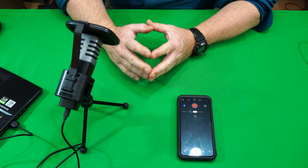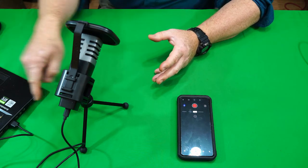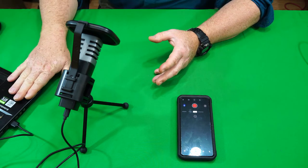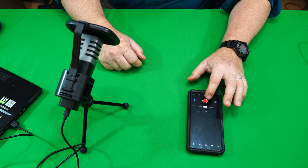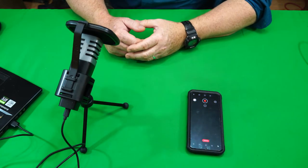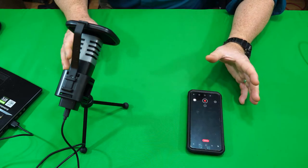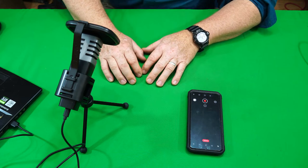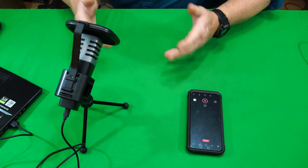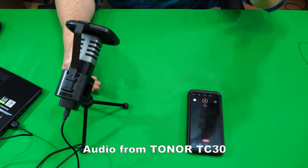I'm going to do a little side-by-side sound test to give you an idea of how this mic sounds versus two other different microphones. This mic is connected to my laptop and I'm recording the audio through Audacity. I also have my smartphone set to video to capture audio, and the camera I'm filming with has a Rode VideoMicro on-camera microphone — so I've got three different audio sources capturing the audio right now.